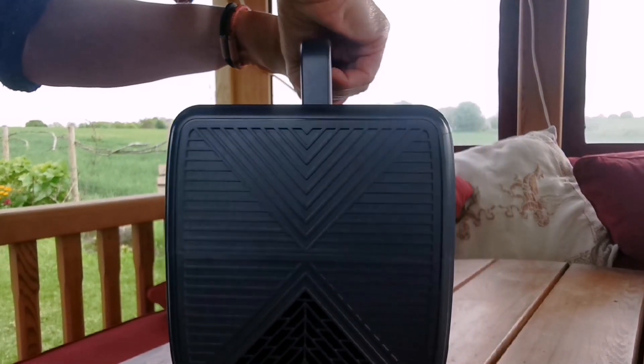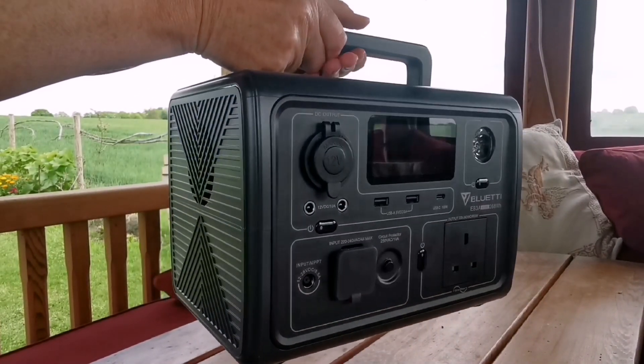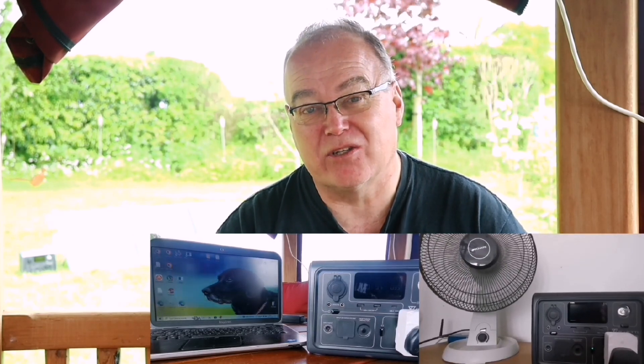For me the best feature is how light it is and how easy it is to carry — just how practical it is, plus the very cost-effective price. I found loads of uses for the EB3A in our own personal circumstances, even as someone for whom this size device doesn't ideally suit. I've been powering phones, tablets, and charging my laptop. I've tried it with a fan, lights, and a slow cooker — the slow cooker on low was only 100 watts, on high it was 170 watts. That's made me think a battery with a solar panel would be brilliant for cooking a fresh casserole in the field. We do dog shows and spend the day camped in a field — this device with the solar panel would be fantastic for that.